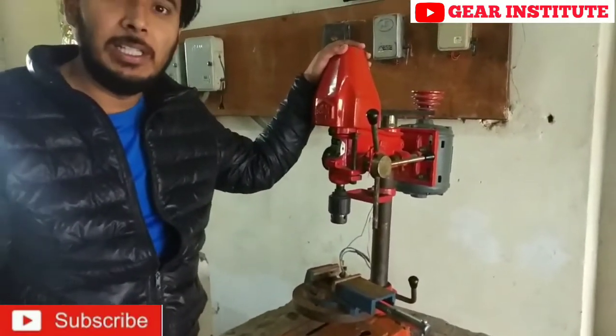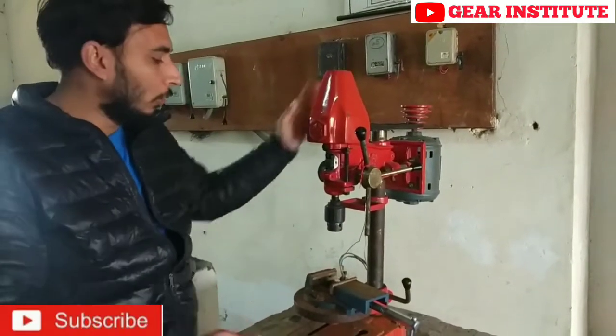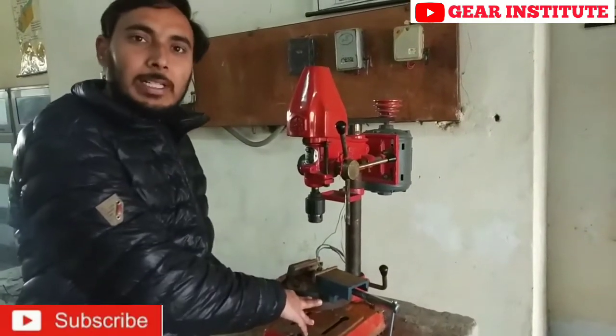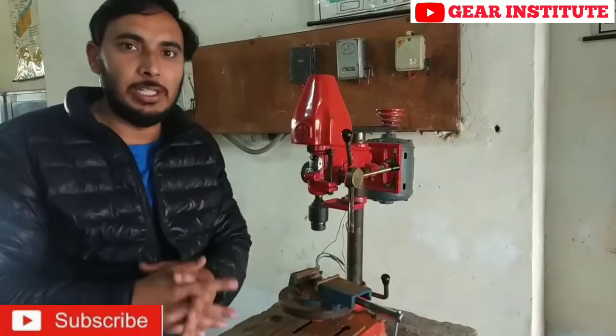We have a drilling machine here. This is called a table drilling machine because you can keep it on the table and do the drilling. Hence its name, table drilling machine.